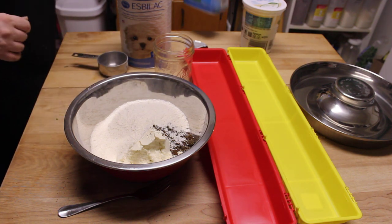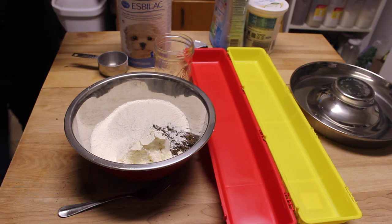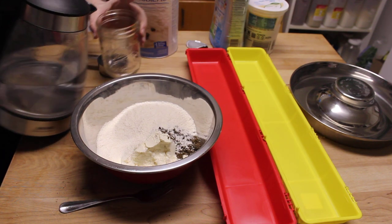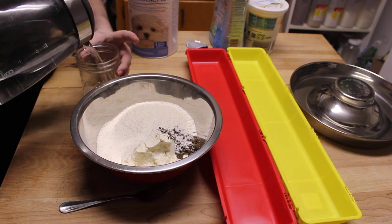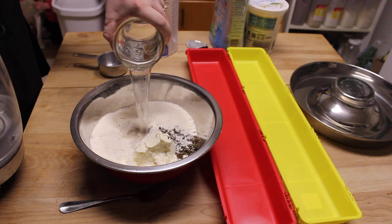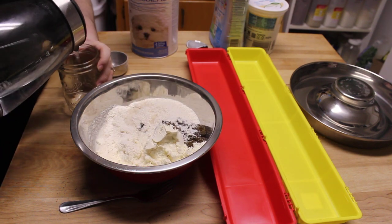I have the electric tea kettle, which works really great for knowing the temperature. I let it heat up to 105°F — by the time I serve it to the puppies it's about 100°F, which is basically a normal dog's body temperature.